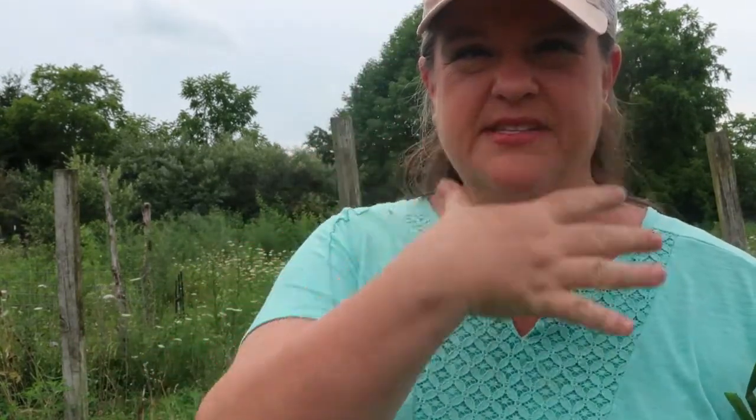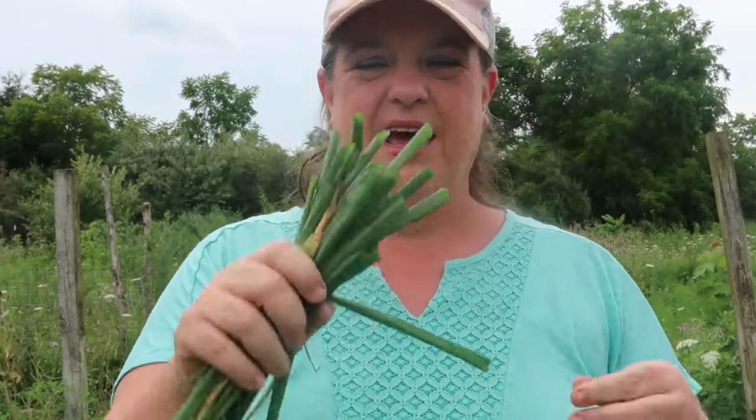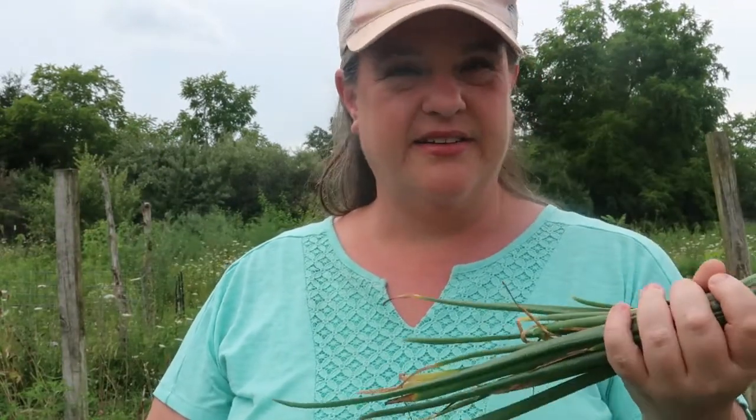Don't let these clippings go to waste either. You can always throw them in a compost pile, but these are great greens. Oh, they smell like beautiful spring chives — a really strong oniony flavor. If you use green onions in anything like a cheese ball, a soup, or even a salad, you can cut this up in that. They're not tough; these are super tender. And again, that smell — I just put it on my nose so I'm probably going to smell like onion all day.